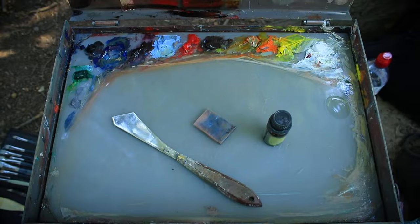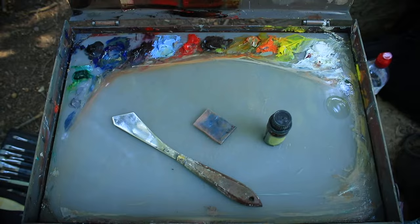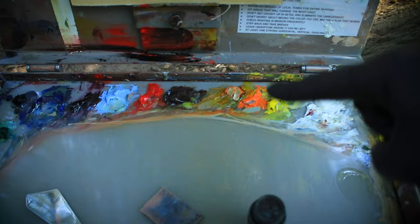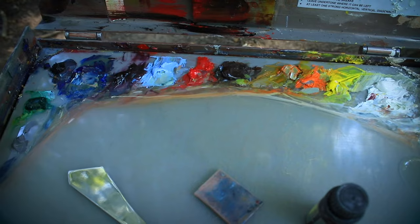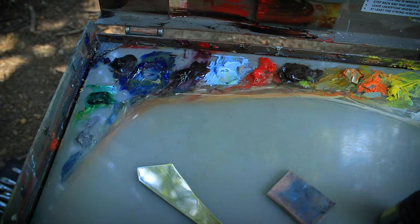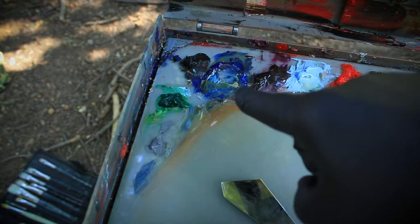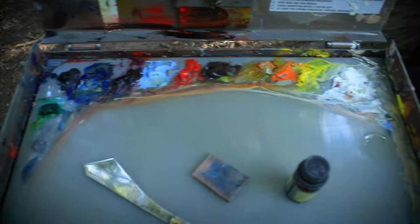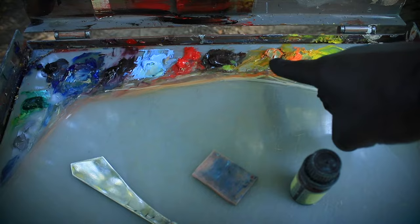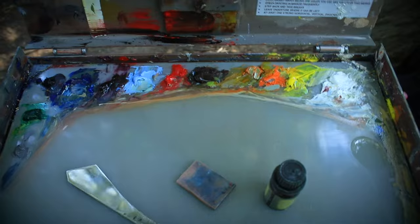I've got my palette set up — a lot of this is leftover paint from yesterday. My colors are: titanium white, lemon yellow, cad orange, Indian yellow (a little dirty right now), transparent brown oxide which is basically like a burnt sienna but without the opacity, cad red, kings blue, purple lake, and French ultramarine. I'll have to add a little more ivory black, and I believe that's fallow green. I don't have any cad yellow, but I can make that with white and Indian yellow — Indian yellow is nice and transparent and serves a lot of purposes, so I'd rather have that on my palette.